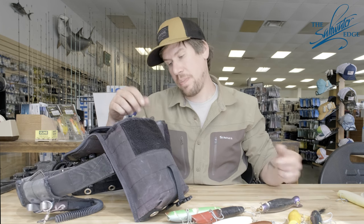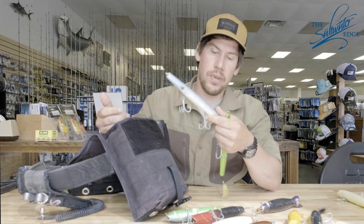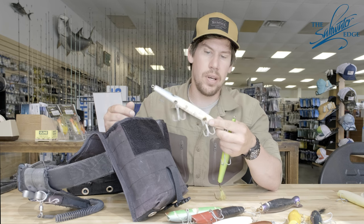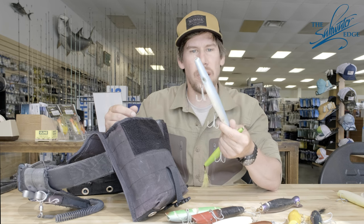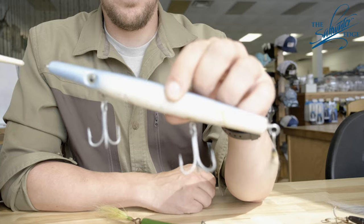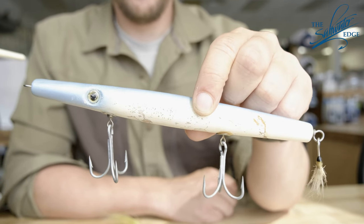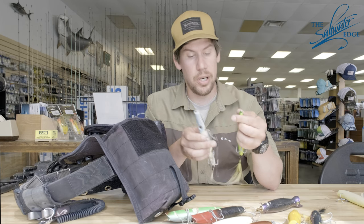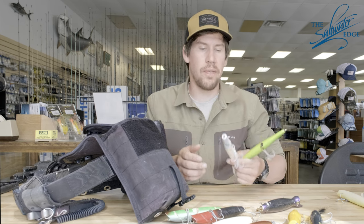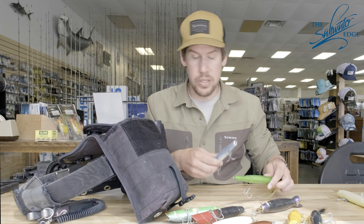My second most fished plug: needle fish. I'll always have different variations depending on where I'm fishing or what I'm doing. Atlantic Plug Co has been a great plug for me. Just like the darters, I'll go with the biggest hooks I can use without getting hung up. I'll carry various sink rates — I don't fish floating much, but I'll always have a slow sink and a fast sink depending on where I am, what the cross sweep is, and what the wind's doing.